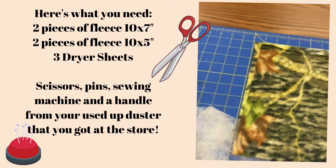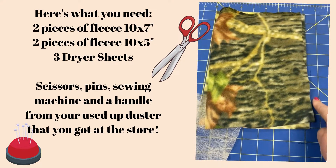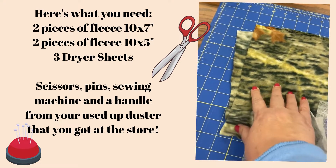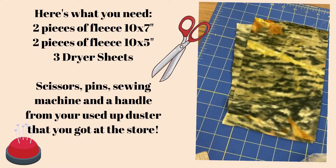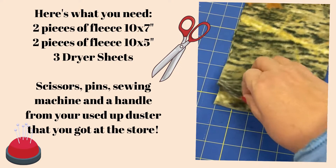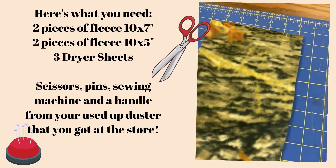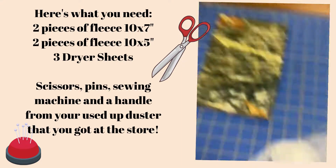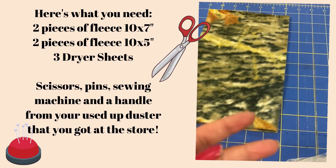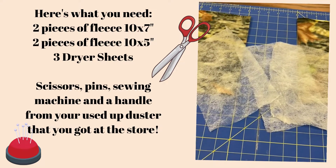The first thing you need to do is cut two pieces of fleece that are 10 inches long by 7 inches wide. Then cut two pieces of the same fleece — or whatever fleece scraps you have — 10 inches long by 5 or 6 inches wide. We want these varied in levels so you're getting a lot of fibers coming out. And then grab three used dryer sheets.